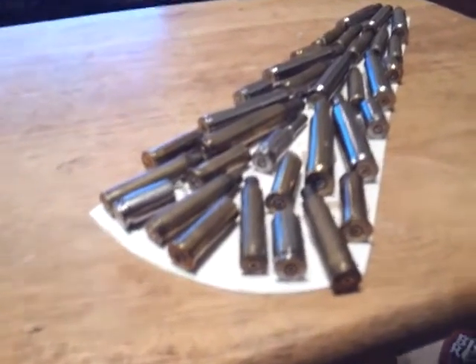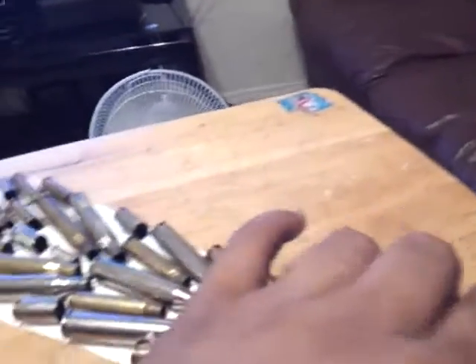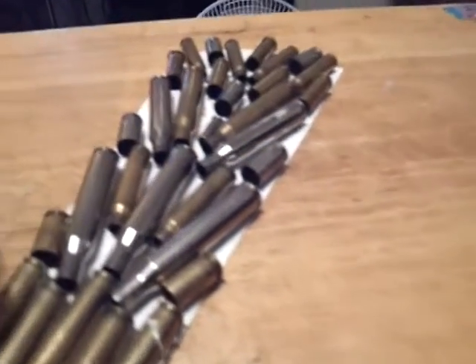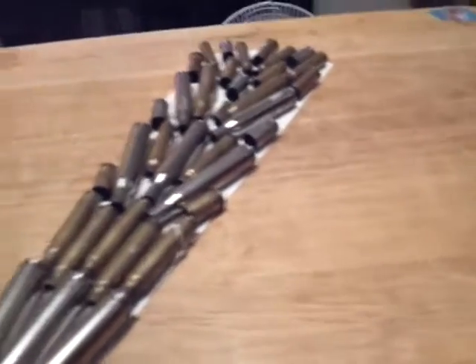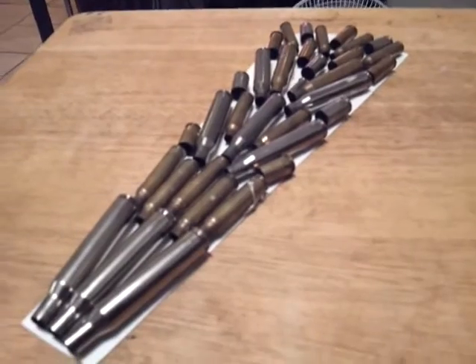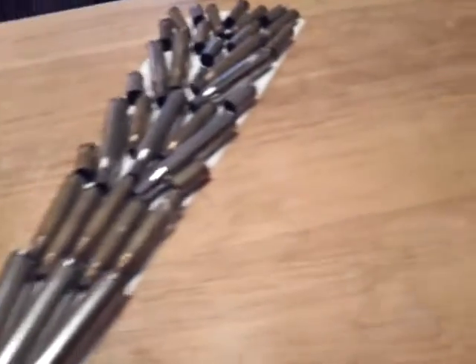From this angle you can see all the primers have been deep-primed — there is not a single live round in this. So technically these are just pieces of metal, so there shouldn't be a problem putting it in the school. Just in case the teachers are, you know, anti-gun or whatever, they probably won't want these — but I think it looks pretty cool.